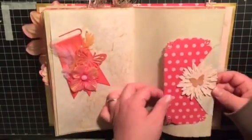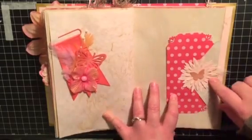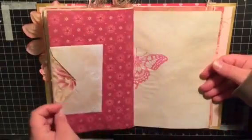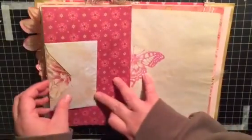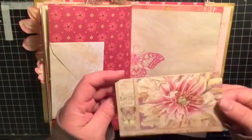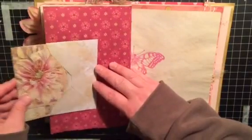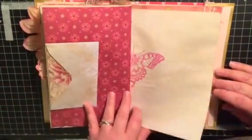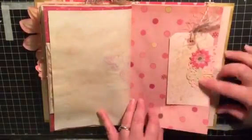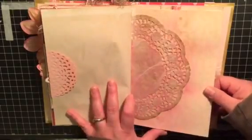A tuck spot — this is a Sizzix die cut, I can't remember the name of the flower. Another one of the canvas butterflies. This is a little fold-out with a card — this card is one of the dollar store cards that says 'Live, Love and Laugh,' and it's just been coffee dyed. The other half of that butterfly. Another tuck spot, some more doilies, butterflies, and flowers. This is also a large tuck here with the large eight-inch doily.